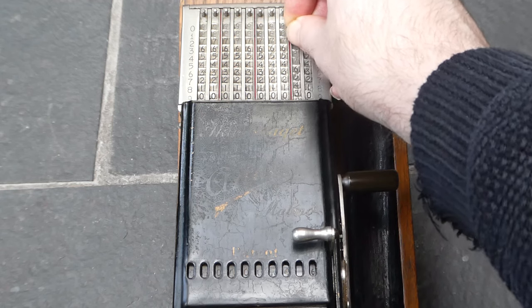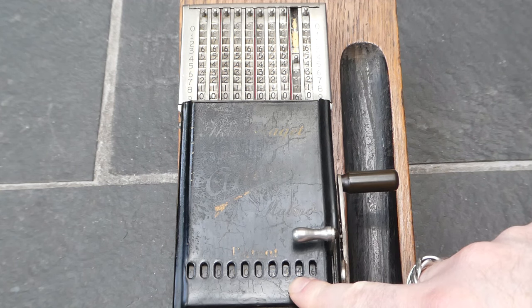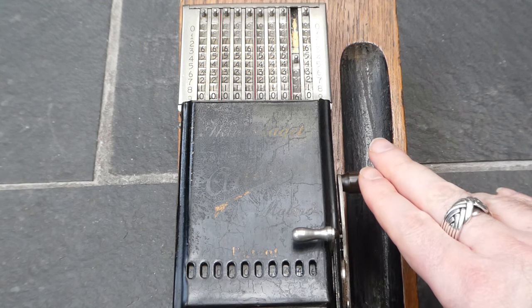When you input a number, the digits in the register are increased but no carries are performed. The carries aren't performed until you pull the main lever.